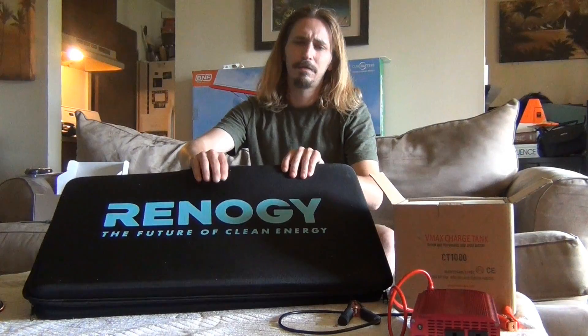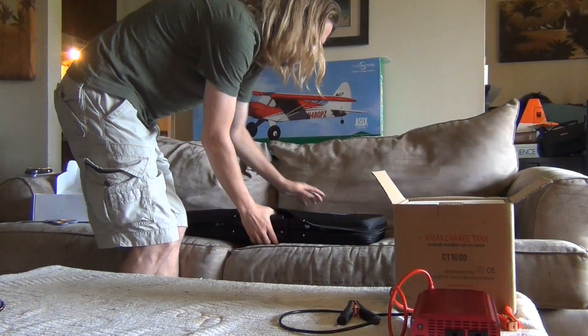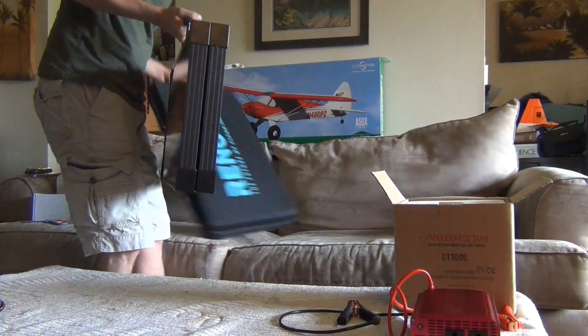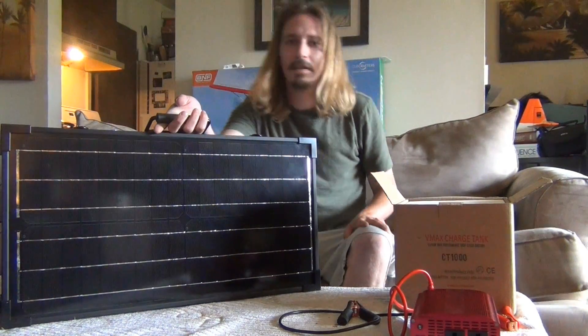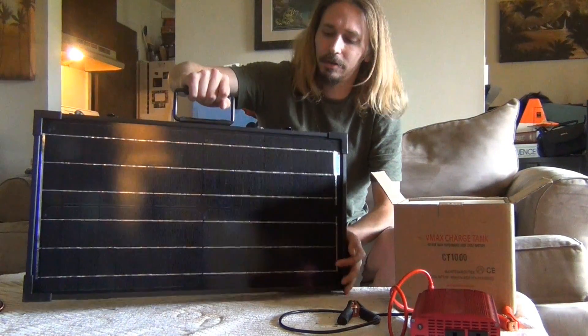It comes with a nice carry case — it's soft but firm, and has pretty good protection. Inside we have our solar panel and it's 60 watts. We have two 30 watt panels, this side and this side. It's monocrystalline.